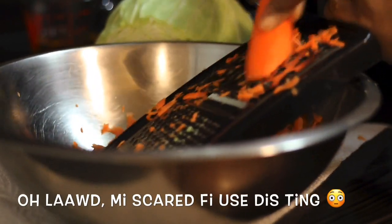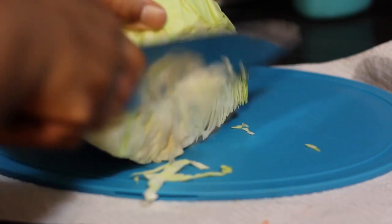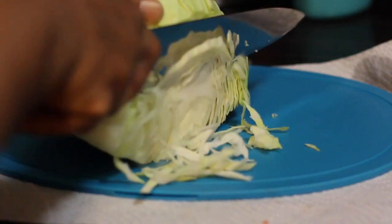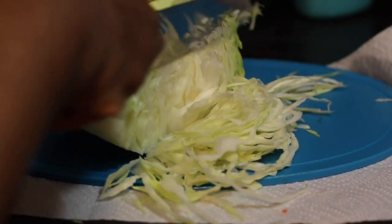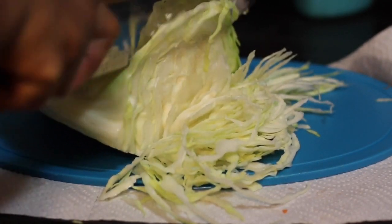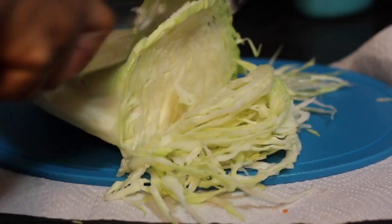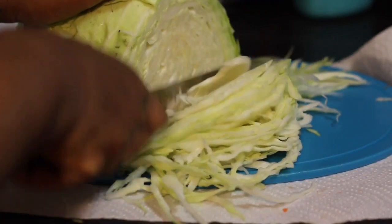Now you want to slice the cabbage as thinly as humanly possible. I tried — it drove me crazy but it's worth it. You just want to slice it all up. Make sure you wash your cabbage and your carrots before you use it. That's very important.